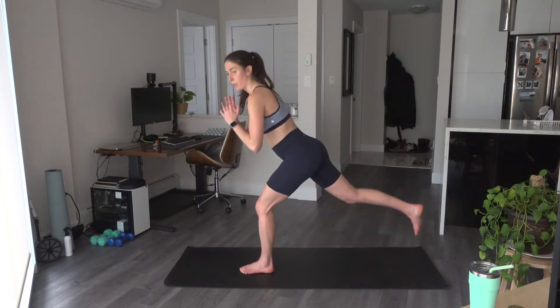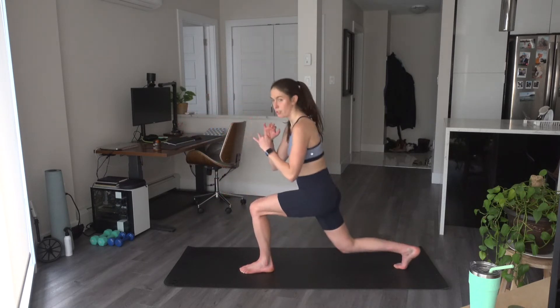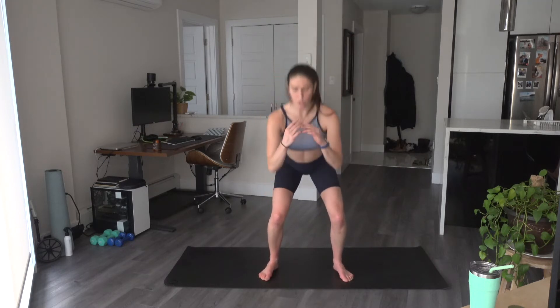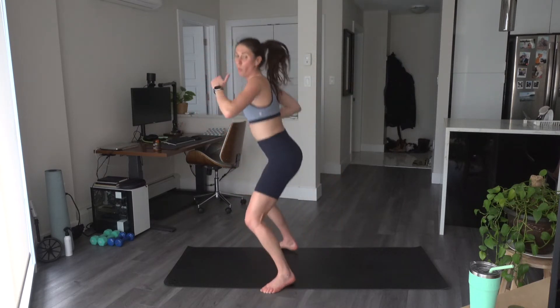Last two, bring that leg down — reverse knee drive, back, drive. Working on that balance here — that left leg should be wobbling a little bit, that's okay. That left foot does not come up. Back, back, last one. Come back through center — squat calf raise. We're getting ready for round two with that drop. Back to our squat jacks, or just regular squats if you don't want to hop.